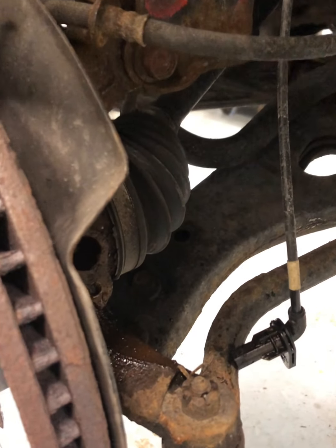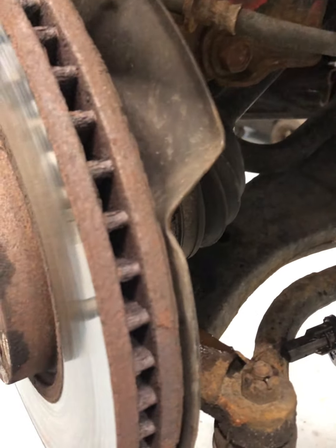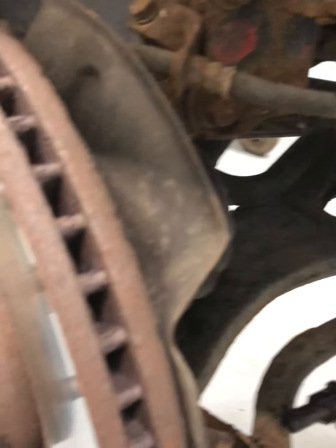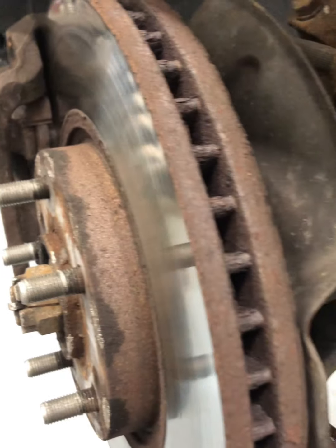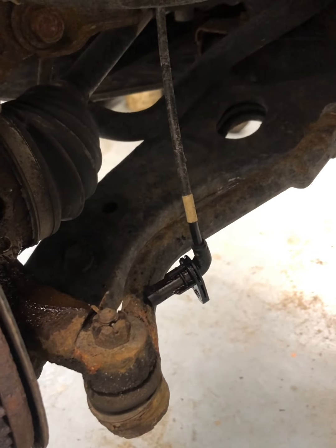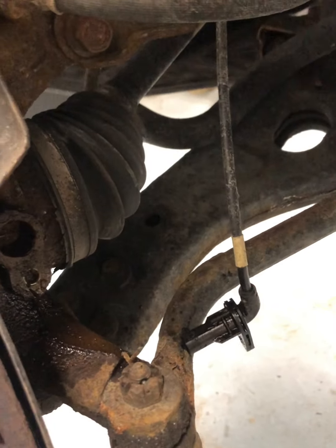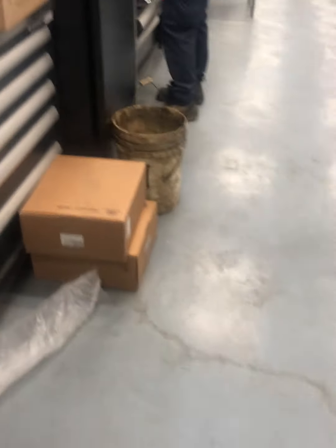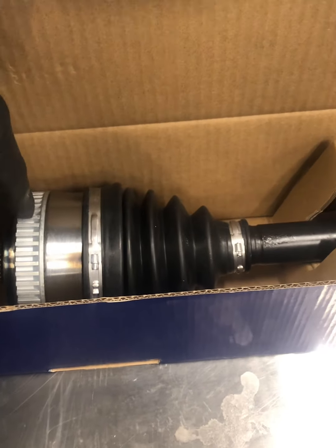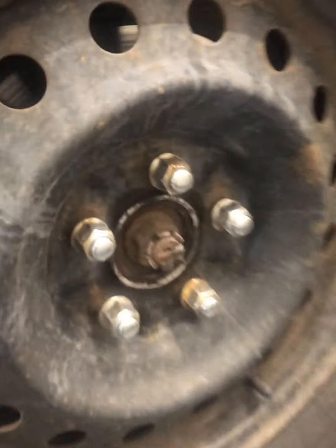For this we need a new driveshaft on the left front. I'm going to call our advisor and see if they want to go ahead. The customer did go ahead with the driveshaft replacement, so this is our new part — which solves the problem with the tone ring. I'm just going to remove the wheels and show you how I remove the driveshaft.